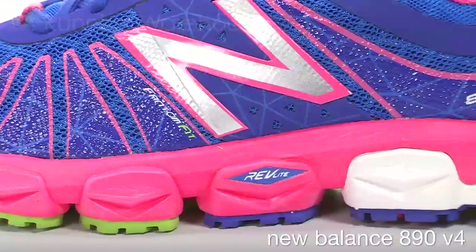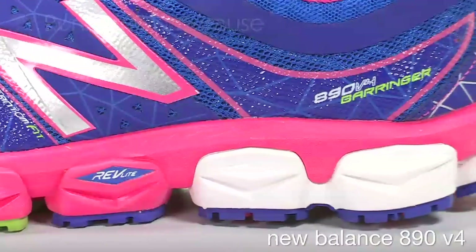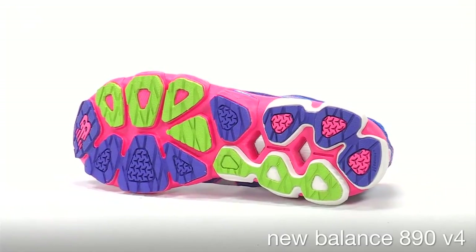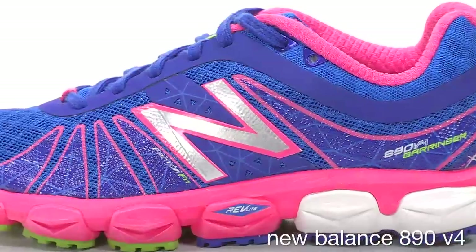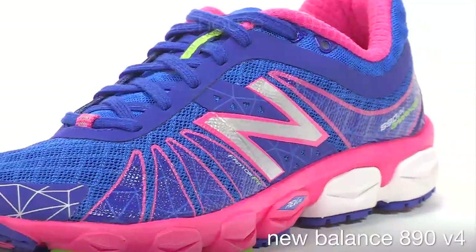The Revlite midsole features deepened flex grooves from heel to toe for a smoother and more responsive ride while reducing weight. In the outsole, blown rubber is used for cushioning and responsiveness. The upper utilizes printed overlays throughout for a seamless fit, and an arch wrap around the midfoot ensures a snug and secure fit.